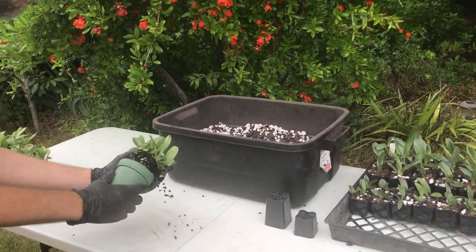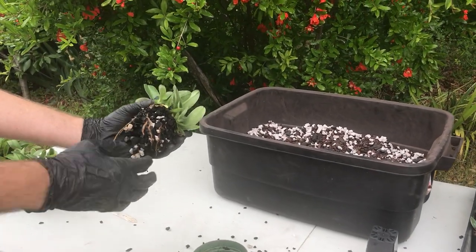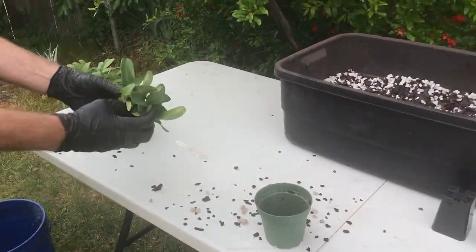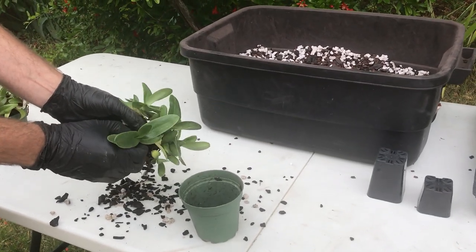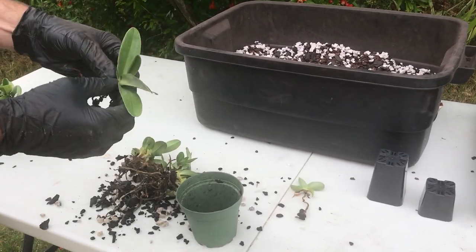We're going to pop these out, and we can see we have really good roots, so we are definitely ready to move these into individual pots. As we separate them, tease them apart carefully. I always pull out the biggest plants and put them in a pile with the biggest and sort them out that way, so the little guys get set aside for smaller pots.